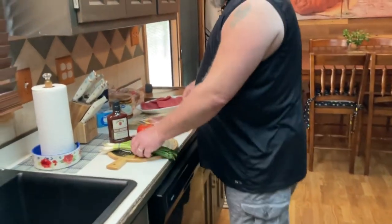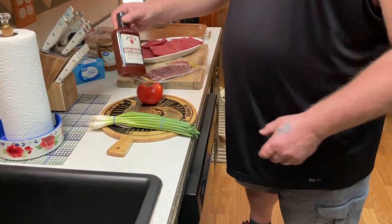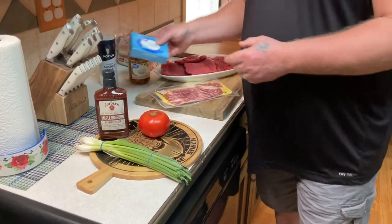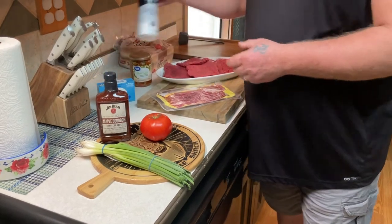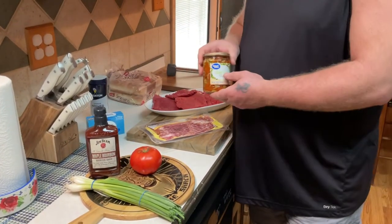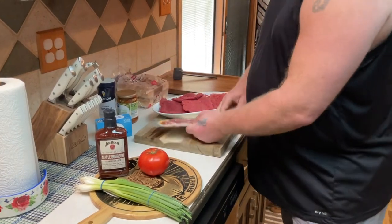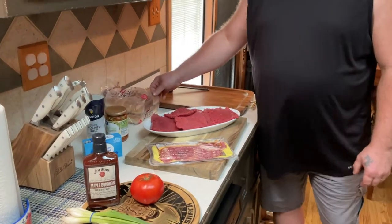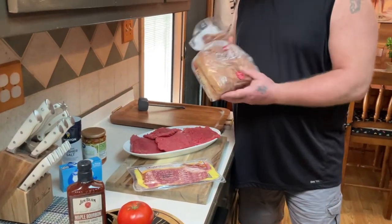Welcome back family and friends. We have another cook today. We're going to be making some bacon wrapped cube steak. Here are some of the ingredients we're going to be using: green onions, Jim Beam barbecue sauce, tomato, cream cheese, kosher salt, sliced green olives, God's Choice beef bacon, cube steak, and we're going to be putting these on some sausage rolls on the end. Stick around — I'm going to show you how to put this together and then we'll head out to the smokehouse and put these on a Pit Boss.